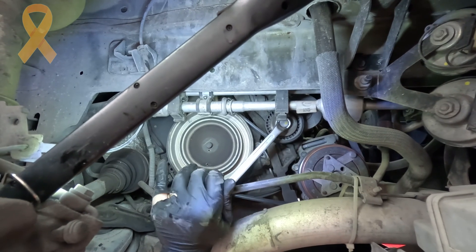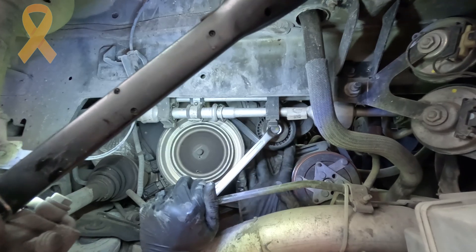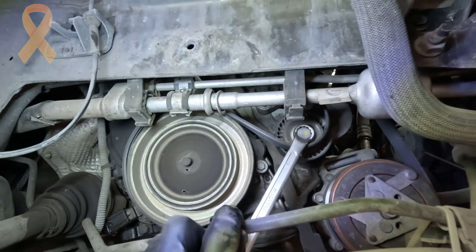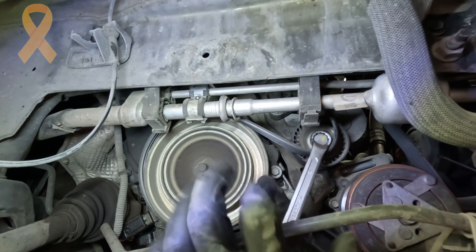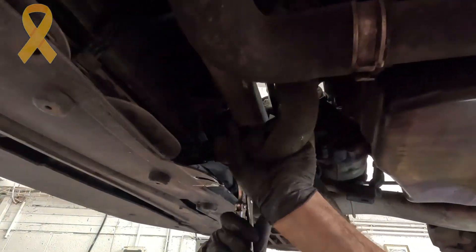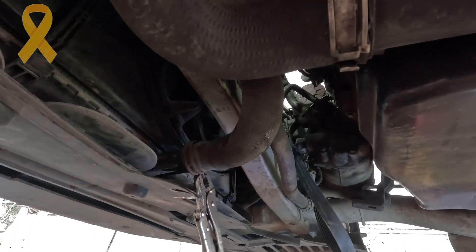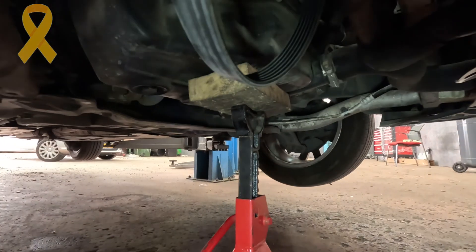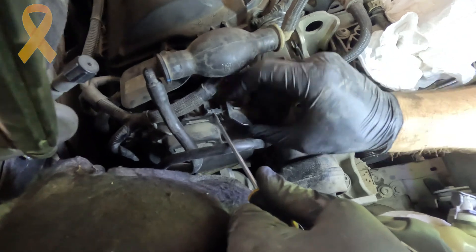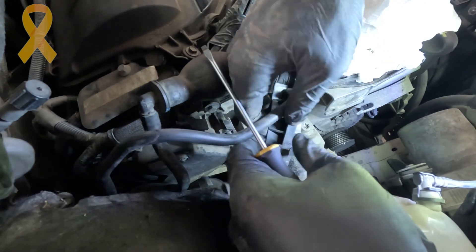...using a 15mm wrench I released the existing drive belt by loosening the tensioner. There isn't too much room to work and the 2L engine creates quite a tight workspace. After the cooling system was completely drained I reconnected the lower radiator hose. Before removing the engine mount I placed a jack stand and a wooden block under the engine to support it.